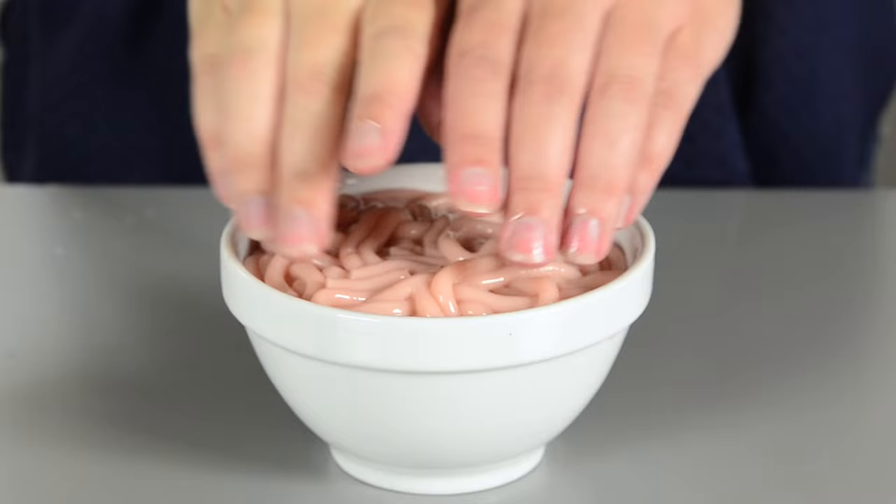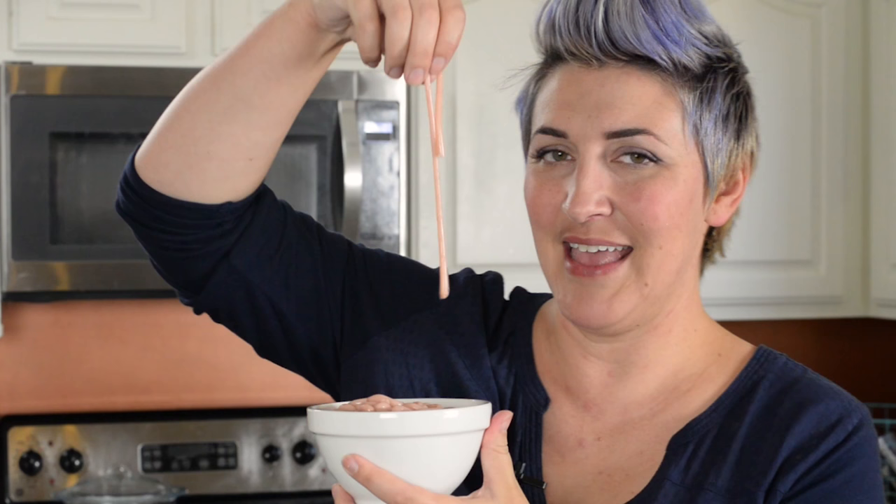Hi, I'm Ashley Marie, and today I am making these creepy, crawly, slimy, edible worms. Don't forget to subscribe so you don't miss any of our fun Halloween treats. And let's get started.